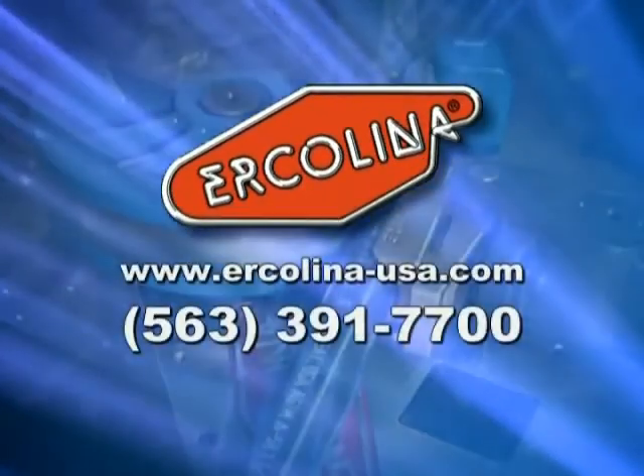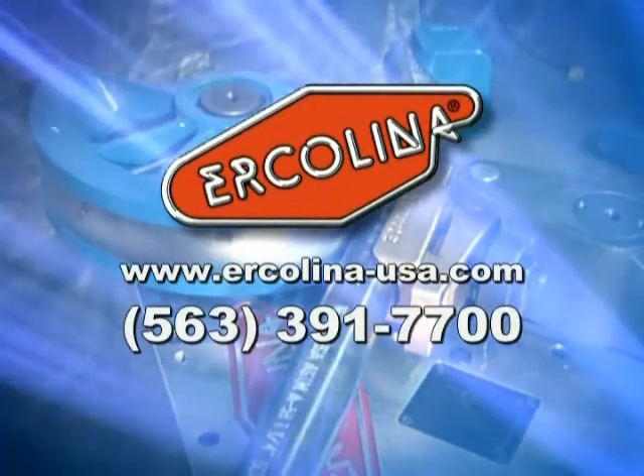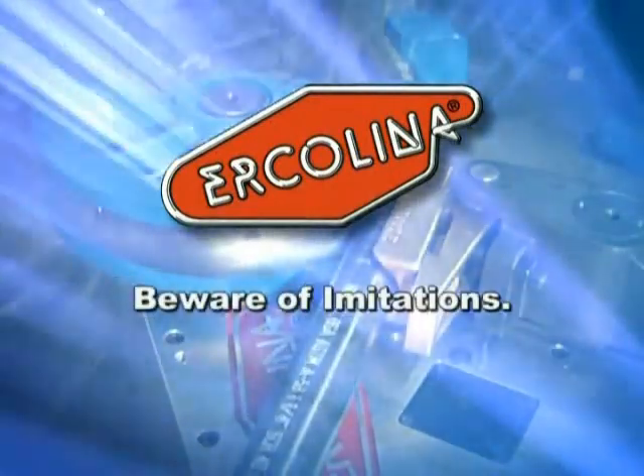Pick up the phone and call us. You'll discover why so many customers ask for Erkalina by name. Be sure you ask for Erkalina today. Erkalina — beware of imitations.